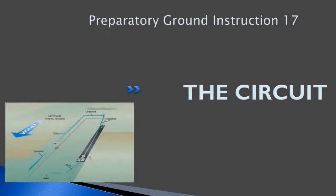Hello, everyone. Welcome back to FreepilotGroundSchool.ca. This is our preparatory ground instruction for exercise 17 on the circuit. You should have read through this chapter in our flight training manual. We're going to discuss how to do a circuit at controlled and uncontrolled airports.